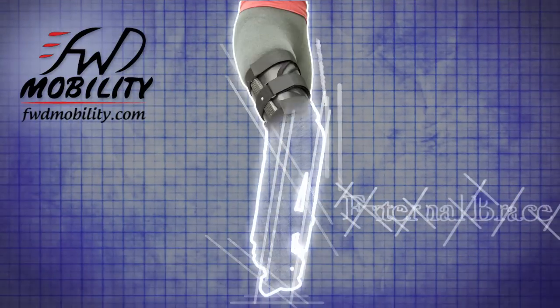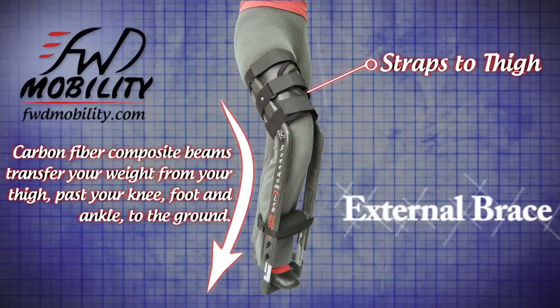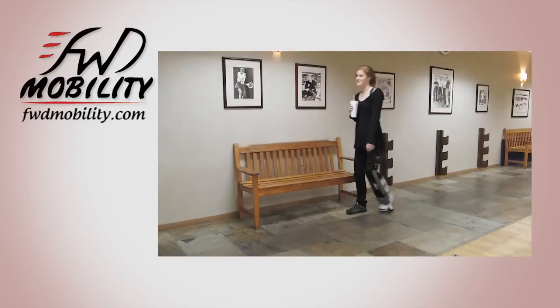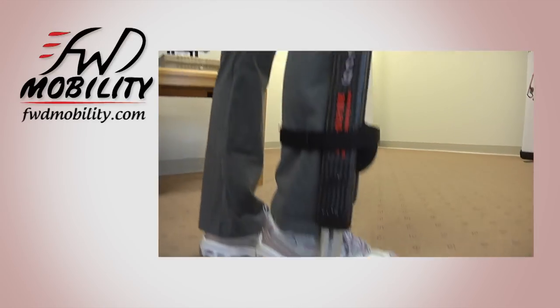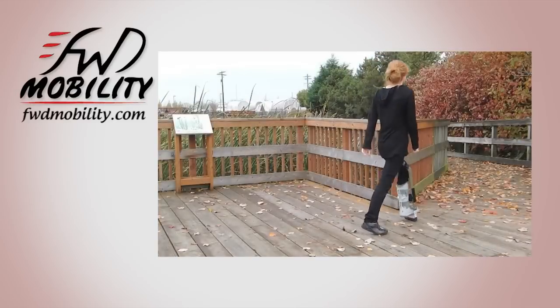The Freedom Leg is an external brace that straps to your thigh, and then with carbon fiber beams we can pass your weight from the thigh past the knee, foot or ankle down to the ground. This allows you to continue to walk, maintaining the strength in your leg while having no weight on the knee, foot or ankle. Your thigh muscles won't atrophy like they typically will while using crutches.